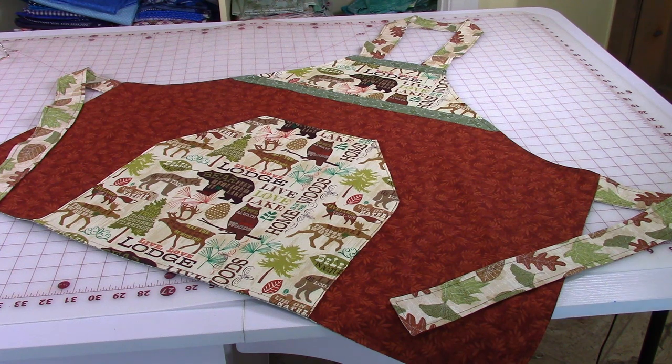Hi everyone, this is Cheryl and welcome to my sewing room. I'm going to demonstrate how to make an apron.